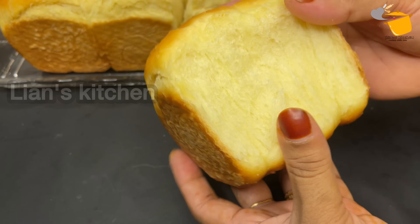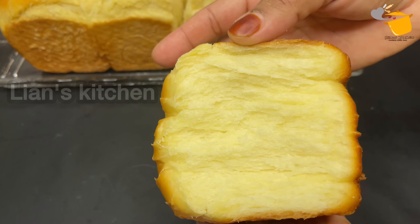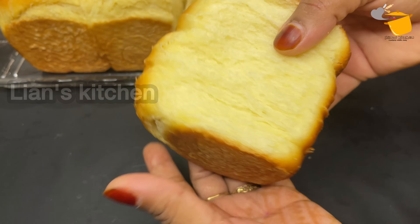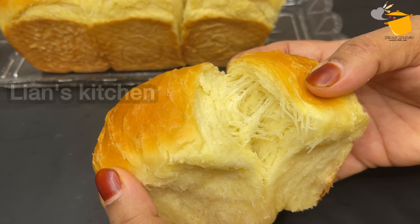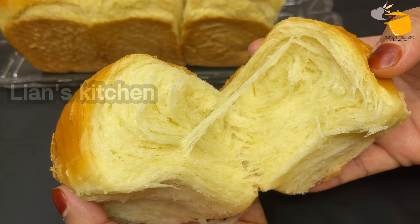What if we get a cotton soft milk bread? This is a cotton soft milk bread. A cotton soft milk is not a cotton zero. I was going to make a cotton soft milk bread. So I would have first ordered it — I want to make cotton soft milk bread.